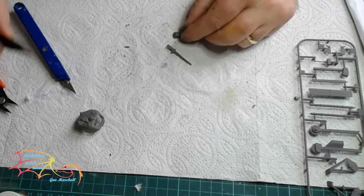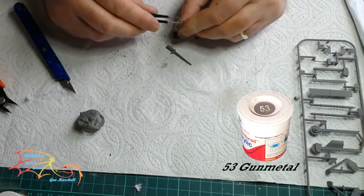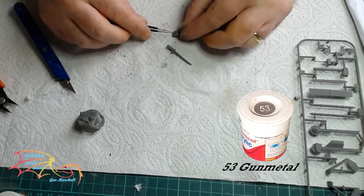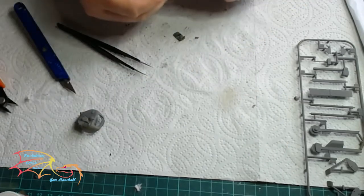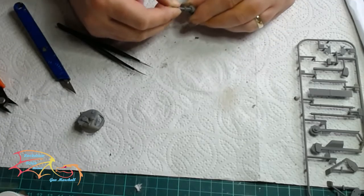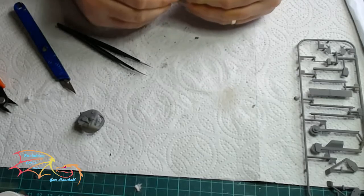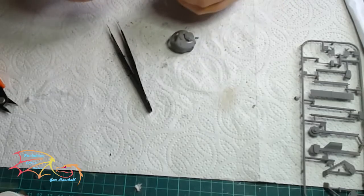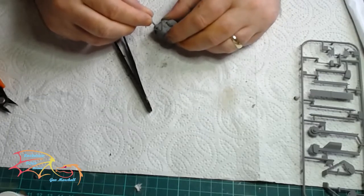Onto the guns of the turret. Starting with the little gun, that's painted in 53 gun metal, and there's a little recess point there that it just fits into. Then the main gun just slots in. You can cement this if you want — you don't have to, it's quite a tight fit; it depends whether you want free movement or not. After a little bit of cement, the housing just fits into the front part of the turret.